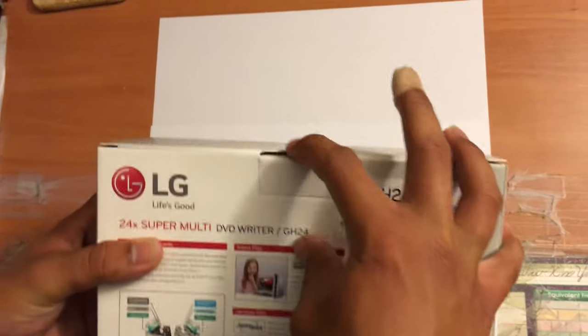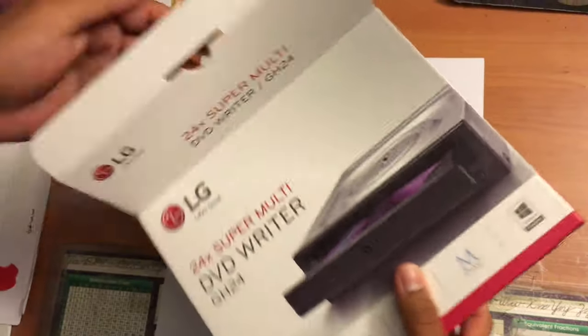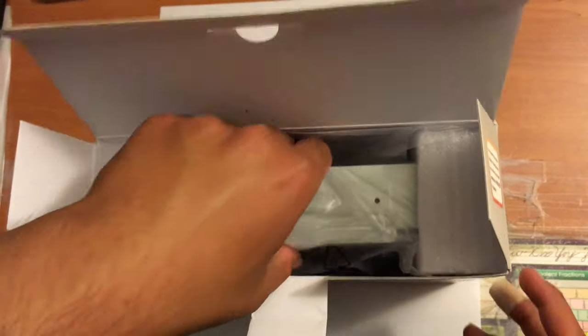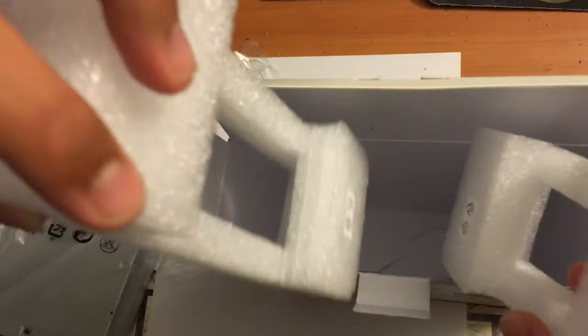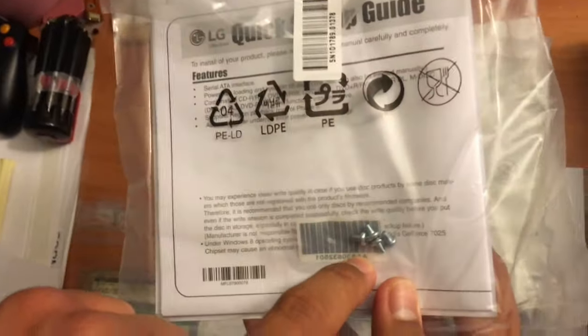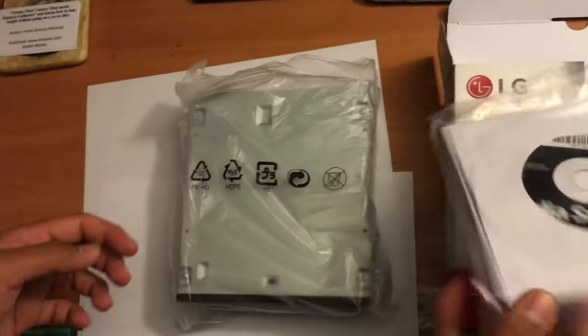So let's open up the box. Inside, on one side it tells you to call a support number if you encounter a problem with your LG drive. Pulling it out, it comes with styrofoam holders. On the side of the box you have the CD, DVD, and Blu-ray drive wrapped in plastic. It also comes with screws, a quick guide, a CD, and a license agreement or warranty.